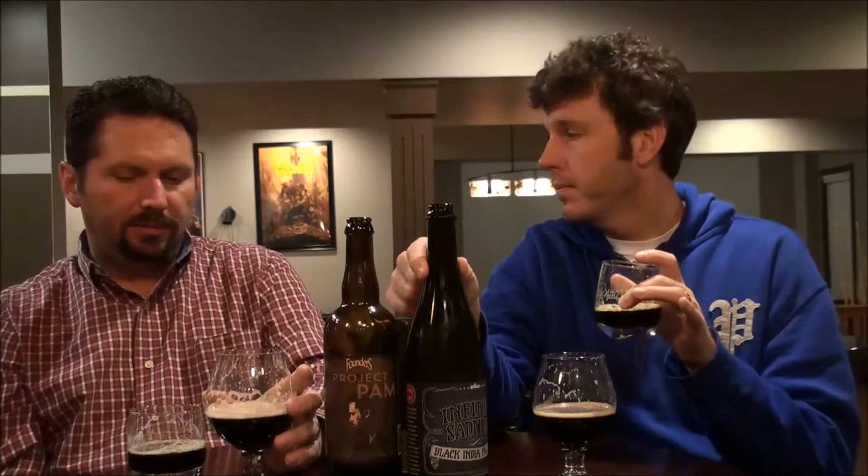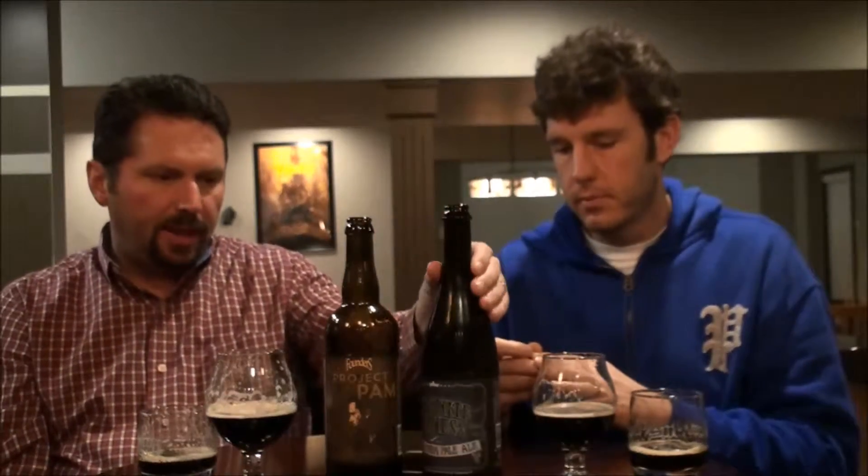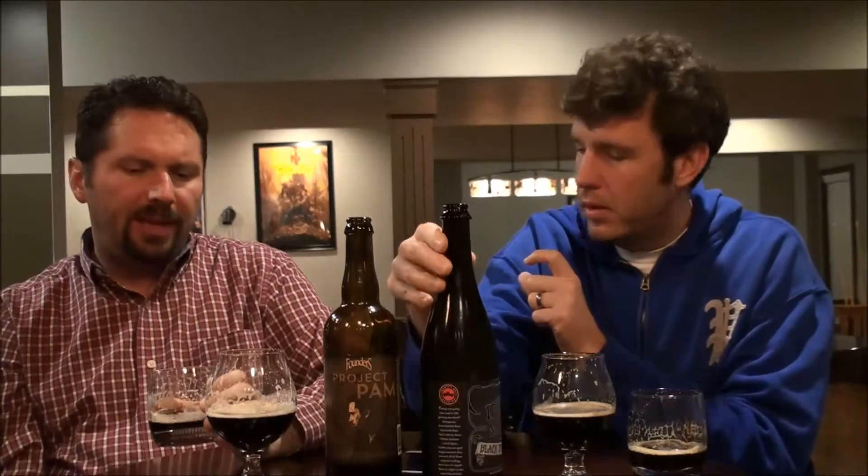For a Black IPA, I don't feel like either of them really fits the style. Country Boy is closer because it has more hops, but I don't get the roasty flavors I should, or the roasty malts. In that sense they're not typical Black IPAs. The Country Boy is in bourbon barrels too — I don't get bourbon from it. We got a little vanilla, but I don't get that toasted coconut or that distinctive bourbon character.